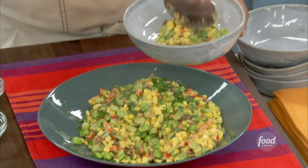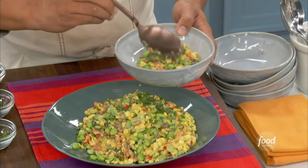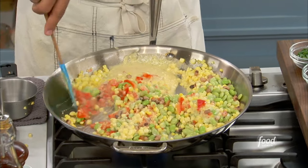I'm making my version of succotash. Do you guys all know what succotash is? It's corn, it's beans, it's sometimes tomatoes. I don't put tomatoes in it. No, I don't either.